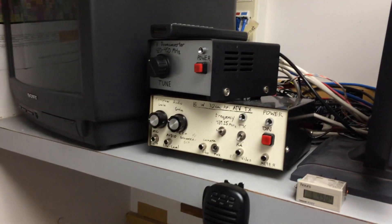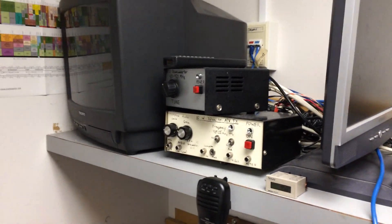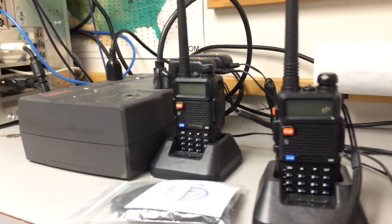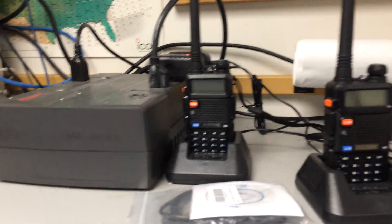We've got a bunch of other junk. This is an old ATV setup for 70 centimeters. I don't know if it's operational — someone built it a number of years back. We've got some old radios put away. Some work, some don't. Of course, some Baofeng — a little handheld that we use here and there.